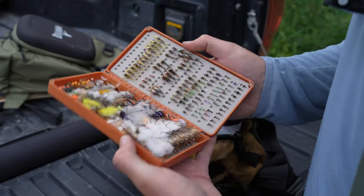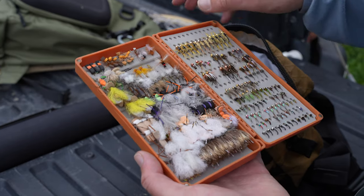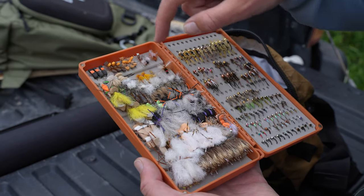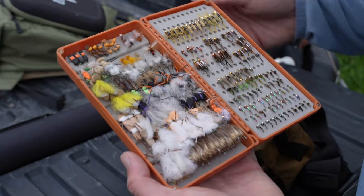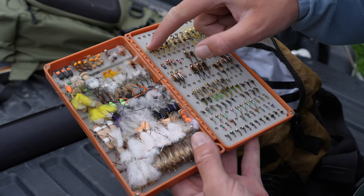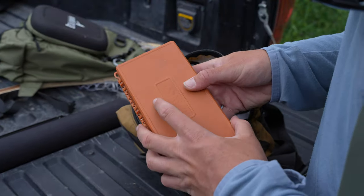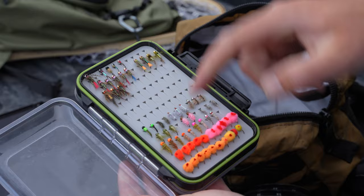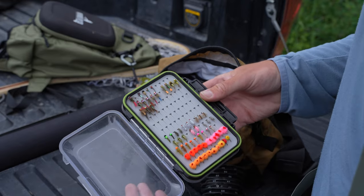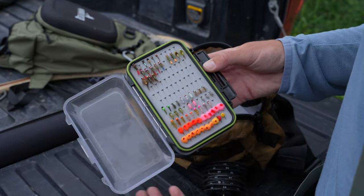My second box has all my terrestrials — stimulators, chubby chernobles (which can also double as a stonefly dry), hippie stompers, cicadas, crickets, golden stones, ant patterns, and beetles. As you can tell, I love terrestrials — hopper dropper, baby! On the other side I have a lot of nymphs: stoneflies, mayflies and caddis nymphs, and then all my small midges. In my last box, I've got some egg patterns, scuds and waltz worm type patterns, and a few euronymphs. I don't euronymph that often, but sometimes these flies just kill it — I'll tie them onto a normal nymph rig, or if I'm feeling crazy I'll start euronymphing.